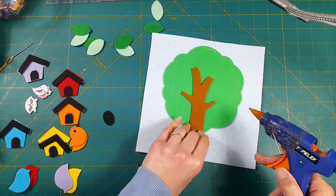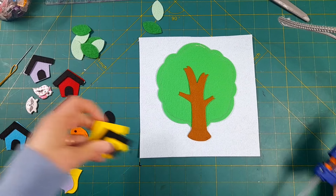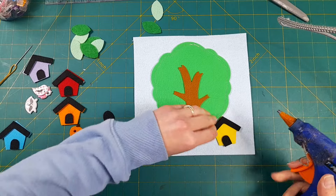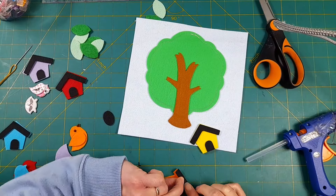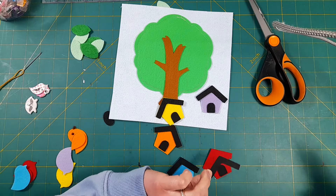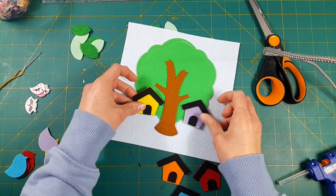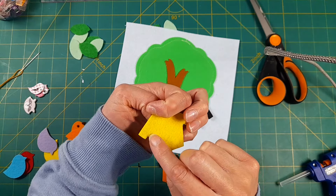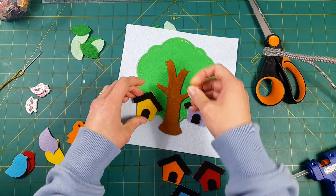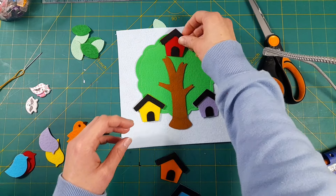Next I'm going to hot glue my trunk in place, then I'm going to hot glue the black details onto each of the birdhouses. Then I'm going to hot glue my little houses in place — but not totally down. Just along the edges and the bottom. I'm going to leave the top part open so that kids can tuck the little birds in behind their color-matched birdhouse.